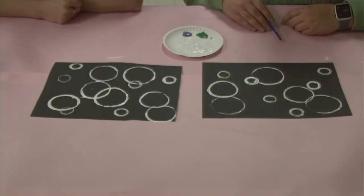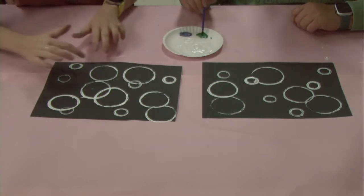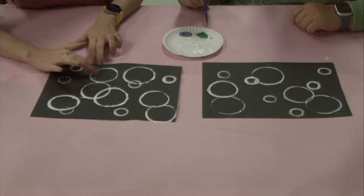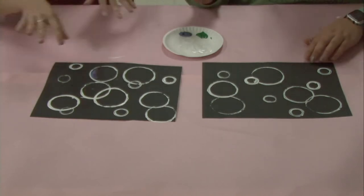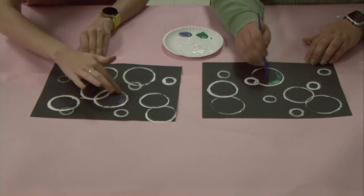Once you've finished with that step, you're going to want to dip your finger or take a paintbrush and put little colorful semi-circles around each bubble to give it that colorful effect. It doesn't matter exactly how you do this — make it however you want.